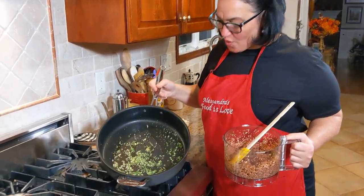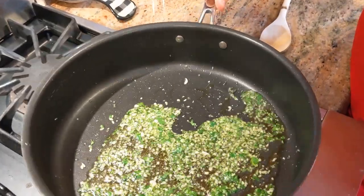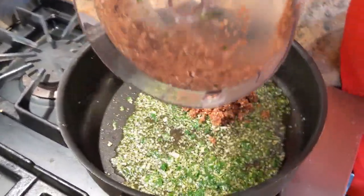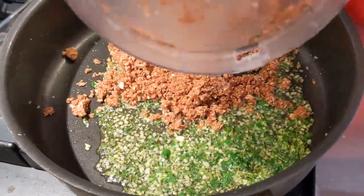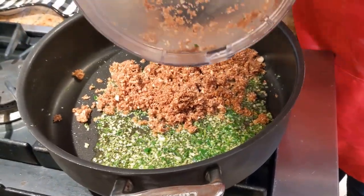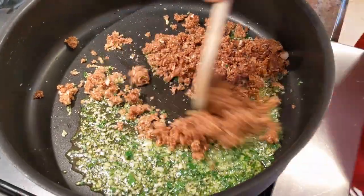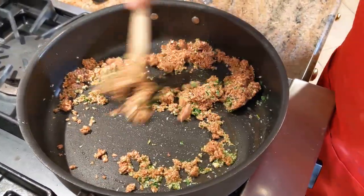The garlic is looking fantastic - look at that. This is what you want. Make sure you don't burn it because if you do, you have to start all over, because burned garlic is bitter. Now I'm going to add the chopped mushroom stems. You'll see it really comes together quickly, and once I add this, I'm going to put my oven on 375°F because this cooks rather quickly.